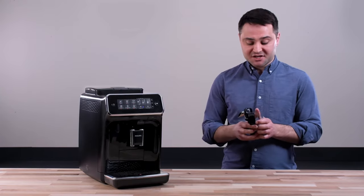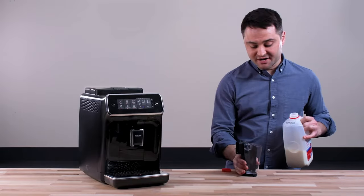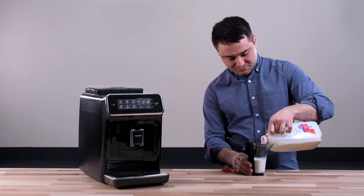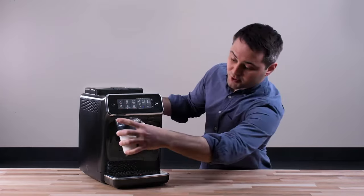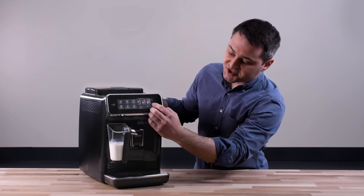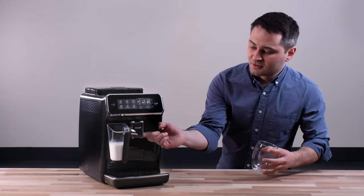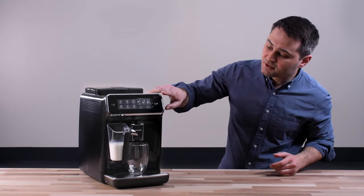The container has settings for a cappuccino, a latte, and a double cappuccino. I advise filling it up a little more than it says. We'll go to the latte setting just to make sure, then clip it into place. We'll select cappuccino, and you can see the settings here — we'll go high strength, medium for the coffee volume, and medium on the froth as well. Adjust your spout, and then it starts.